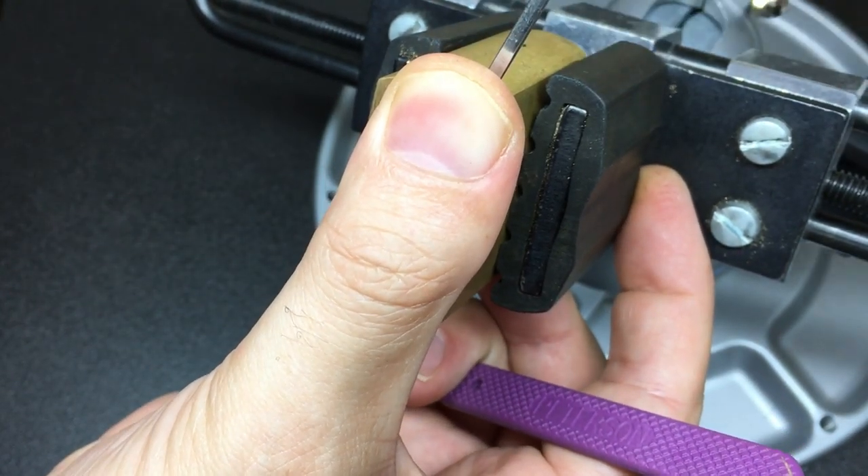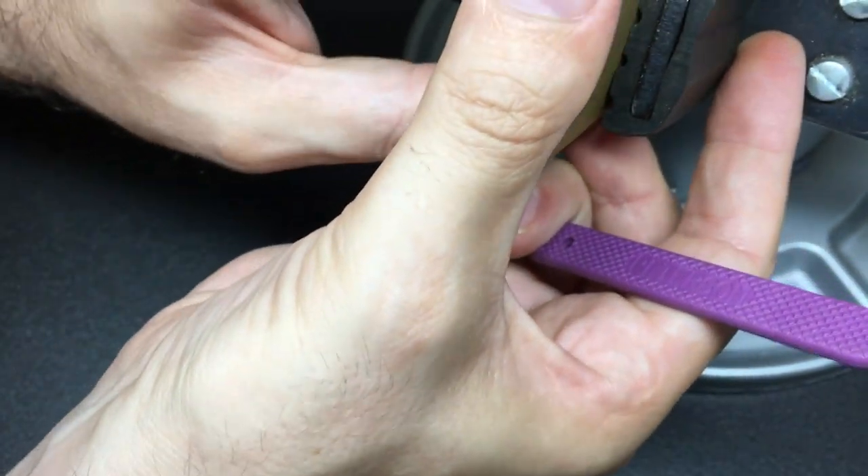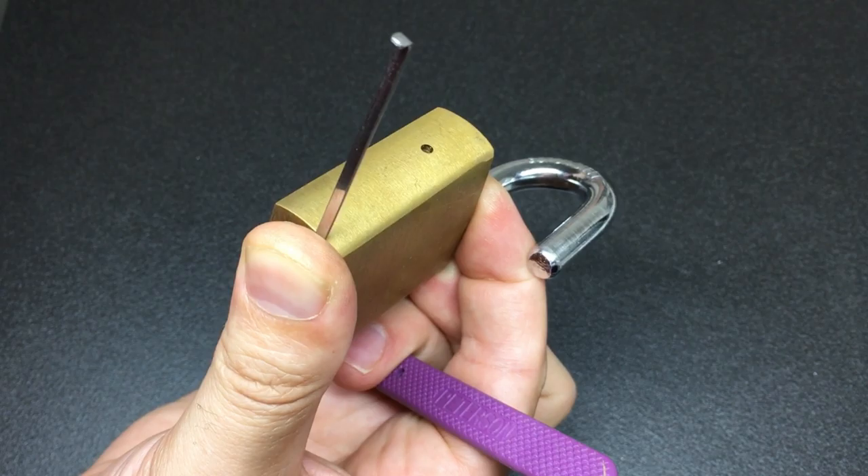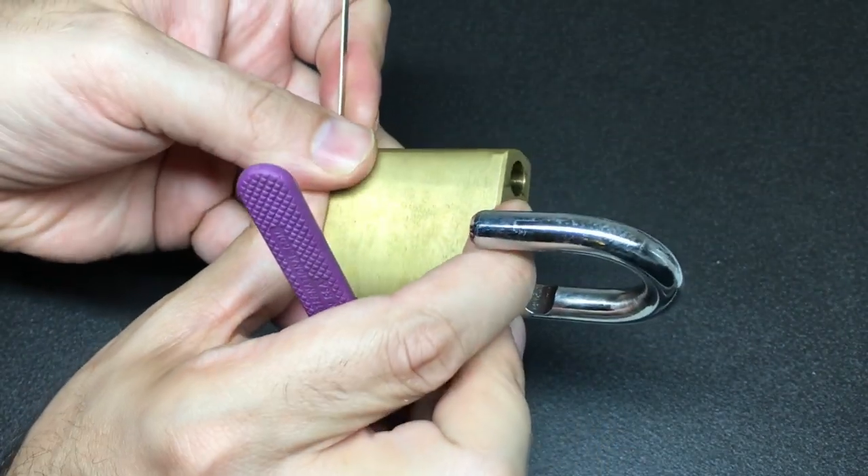We're definitely open. Is that shackle opening or have I just trapped it against the vice? There we go — got it open! How strange. I can't wait to find out what's in here.